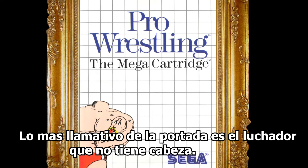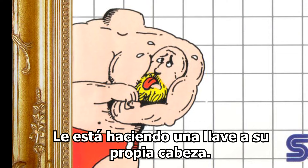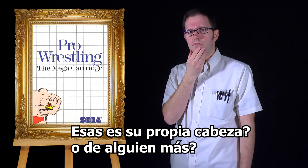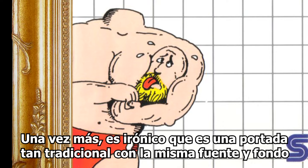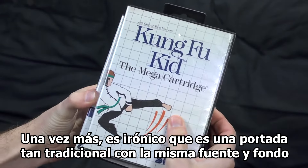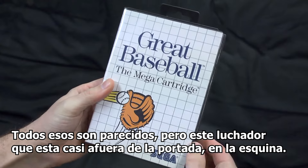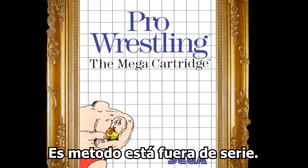The most striking thing about the cover is the wrestler who has no head, yet is doing a chokehold on a head. Is it his own head or somebody else's? Whatever the case, it's a very non-traditional wrestling move. Once again, it's ironic that the cover is so traditional with the same font and background as other Sega Master System games. They all have a uniform look, but this wrestler who stands outside the corner of the game box — his method goes literally off the grid.